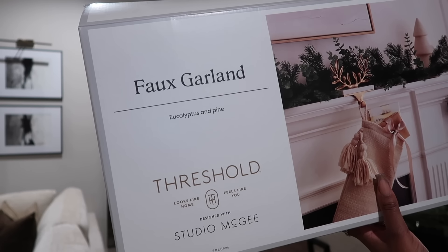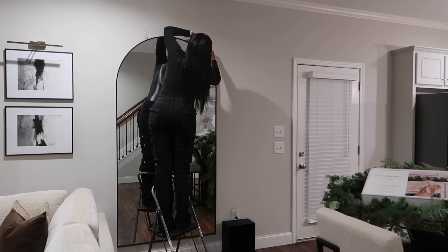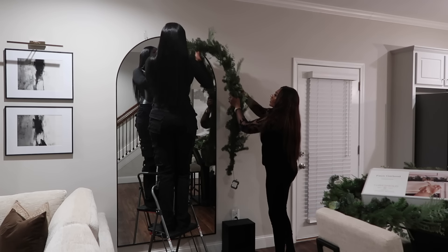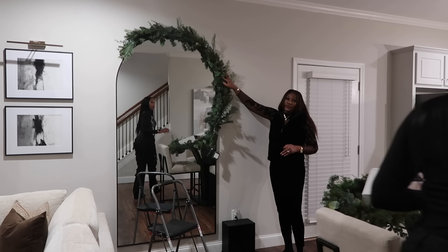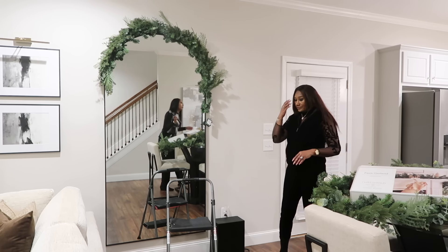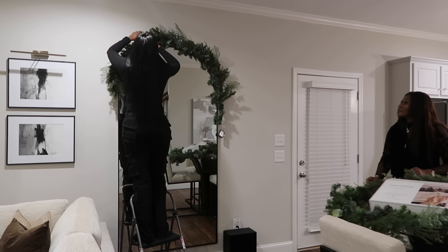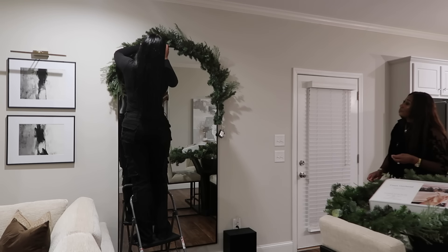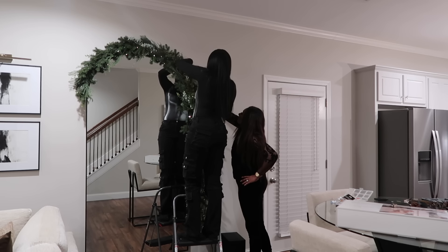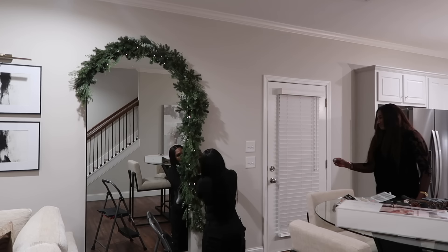All right, let's get straight into it. First thing — I'm sorry if I sound stuffy, your girl is slightly under the weather. This year I knew I wanted to put garland over this arch mirror — it's one of my favorite pieces coming down the staircase. For hanging it, you need some nails and command strips, though the commands didn't hold so we used nails to secure the garland. Once it's in place, just fluff it; this particular garland has a little loop at the ends so you just put the loop on the nail.